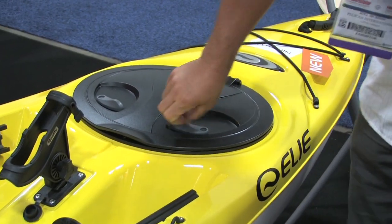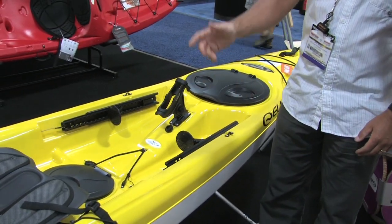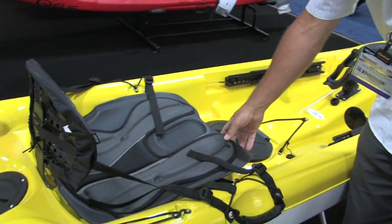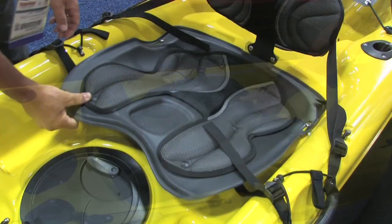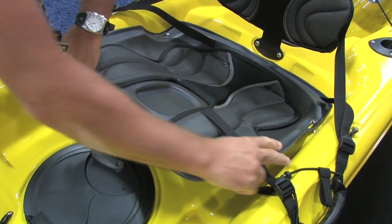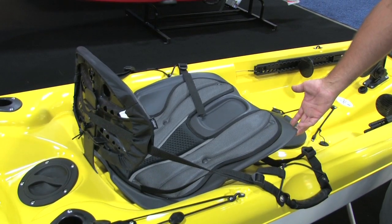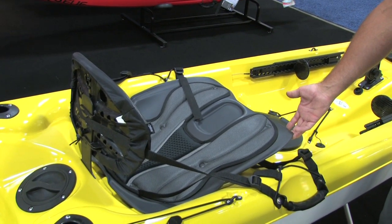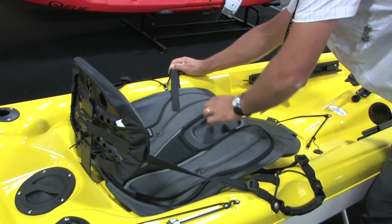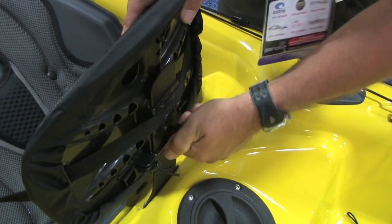This one is fully rigged out with an angler Scotty rod holder — a pretty standard placement. Then there's the ErgoFlex seat, which is fully adjustable on the water. It's up now in a raised leg position to support your legs in the paddling position. When you get to the fishing grounds and you're ready to just fish and no longer paddle, there are paddle parks on both sides, and that lets your seat go down so you can ride fish-side.